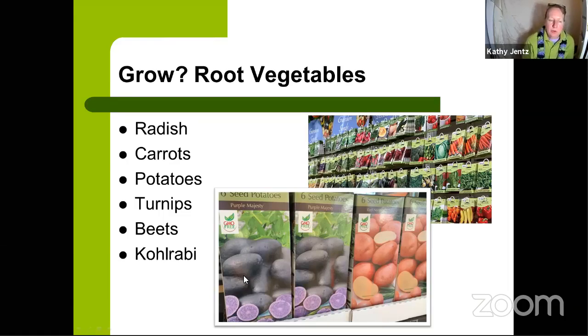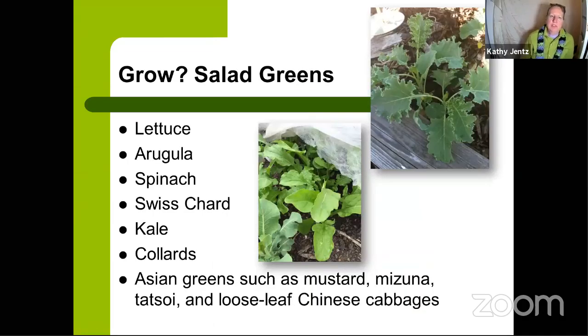For turnips, beets, and kohlrabi, direct sow from seed. They germinate fairly quickly but take a few months to develop — faster than carrots, slower than radishes. The key caution: obey the spacing on the seed packet. Beets and turnips get large, and people tend to sow them too densely. Give them the four-inch or so spacing indicated so you don't have to thin them out later.